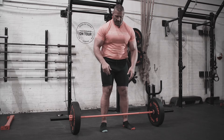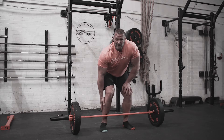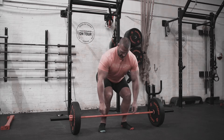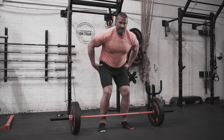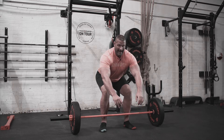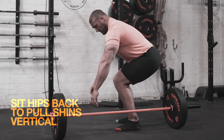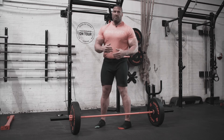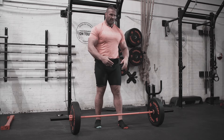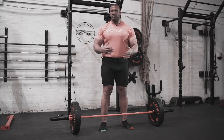A big mistake I see a lot of people make when deadlifting is they really push their shins forward. You do want to try and keep the shins as vertical as possible — you're not going to get it perfect, but avoid really bending the knees forward. Instead of pushing your knees forward, sit your hips back a little bit. That's going to keep the bar closer to your body so it moves in a straight line, which makes everything so much easier.